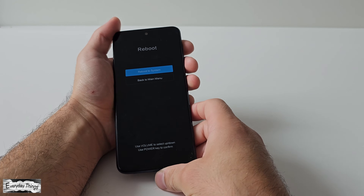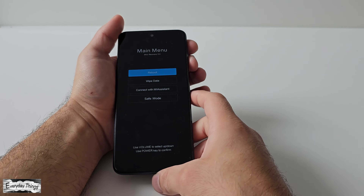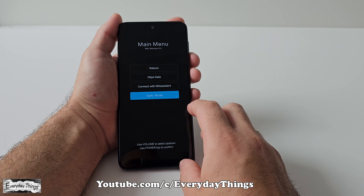Now that you're in the main menu, use the volume up and volume down buttons to navigate and choose the option you want. Scroll down to safe mode and then press the power button to access it.